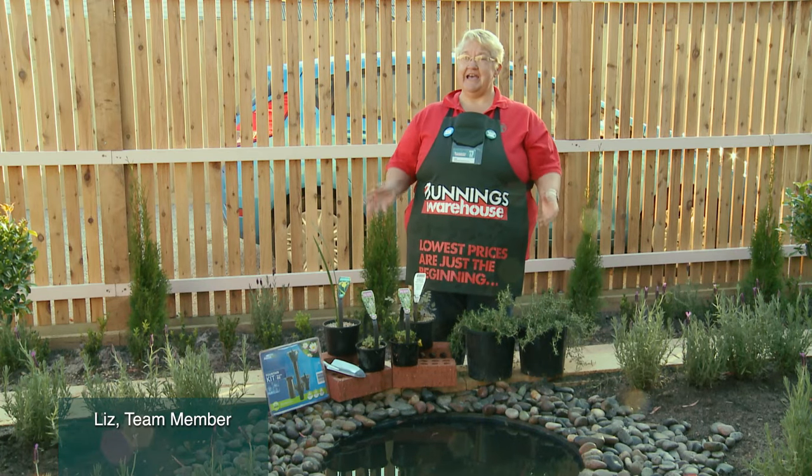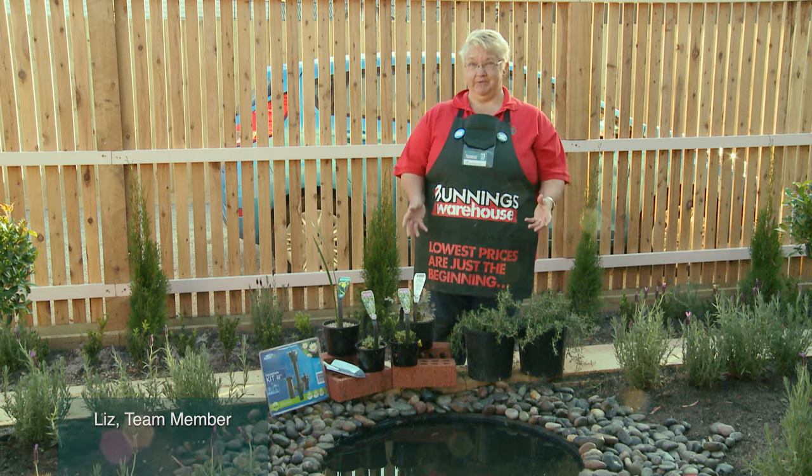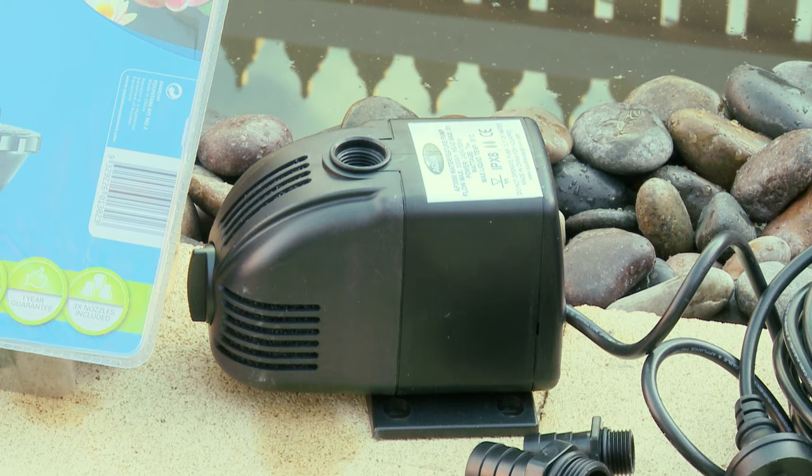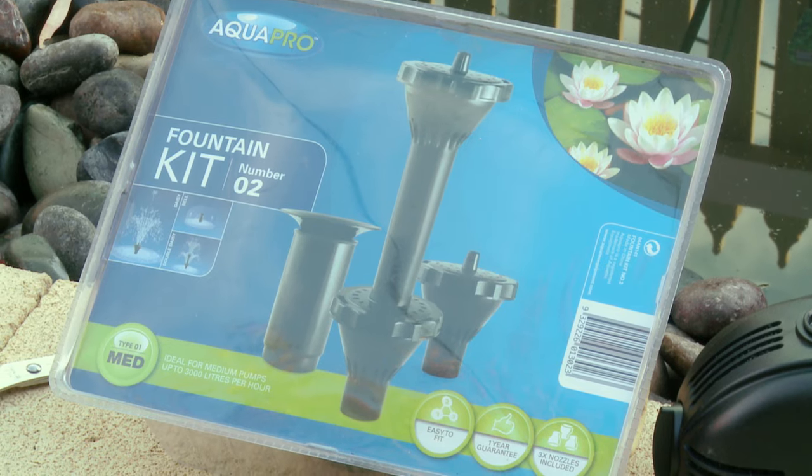I'm going to show you how to install your pond pump. The pond pump is the beating heart of your pond. For this job you will need your pump, your fountain kit, your gloves and your scissors. So let's get started.